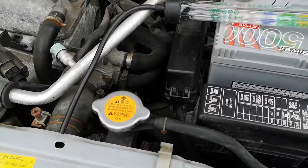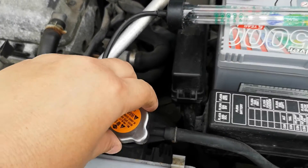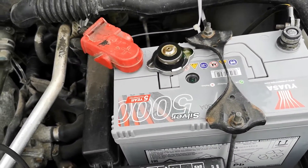Today we're having a quick look at the antifreeze tester. I'm going to be testing it from the radiator itself, so I'm getting the most pure concentration of antifreeze from the car.